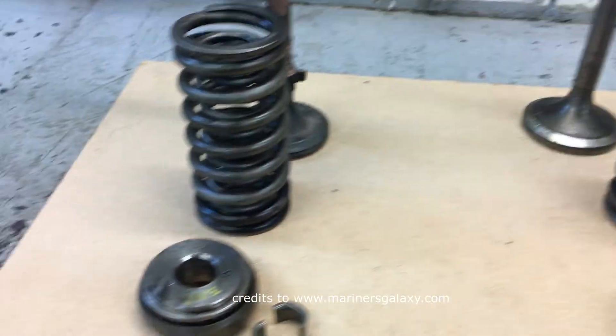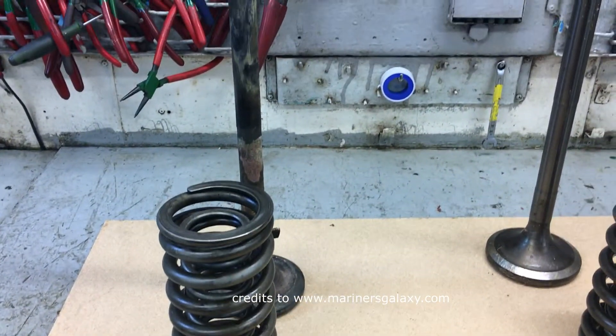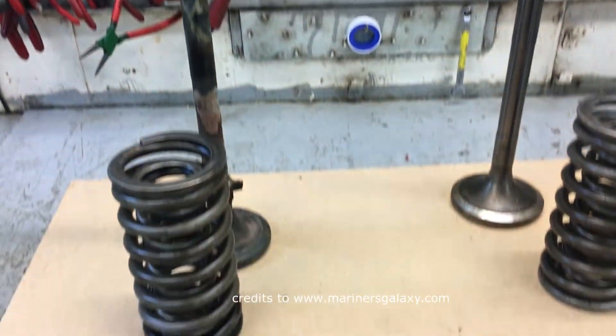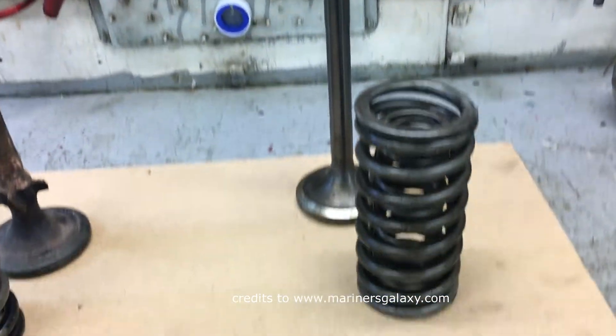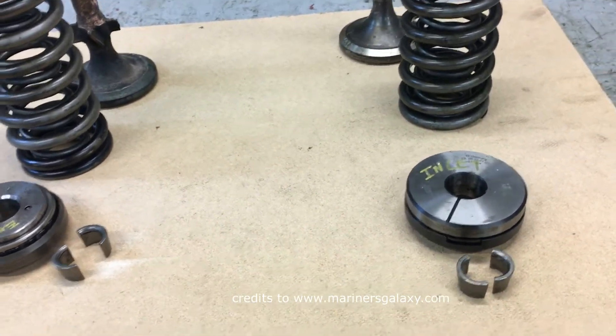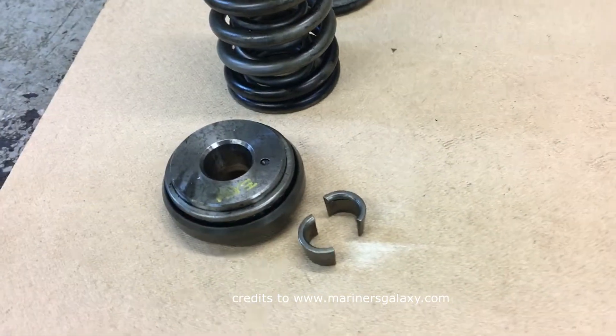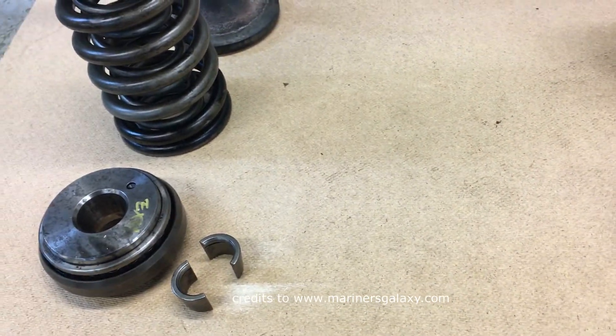Today in this video we are going to study the working of rotor caps for inlet and exhaust valves of the generator. We'll have a detailed description and you can also see how the parts look like. For explanation purposes we have the spindle, the rotor cap, the quarter collar, and the springs.